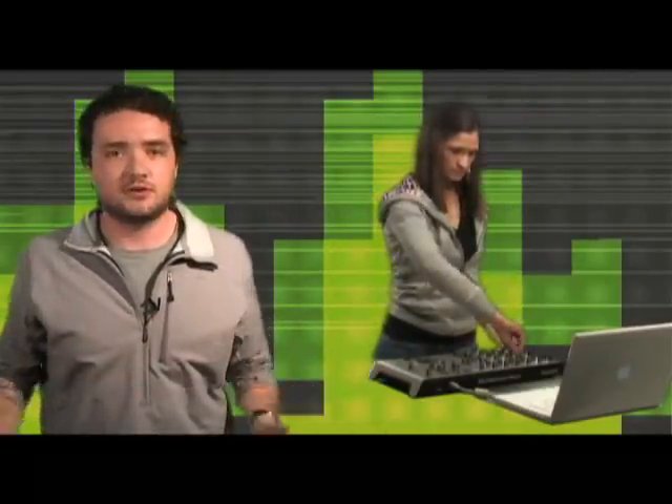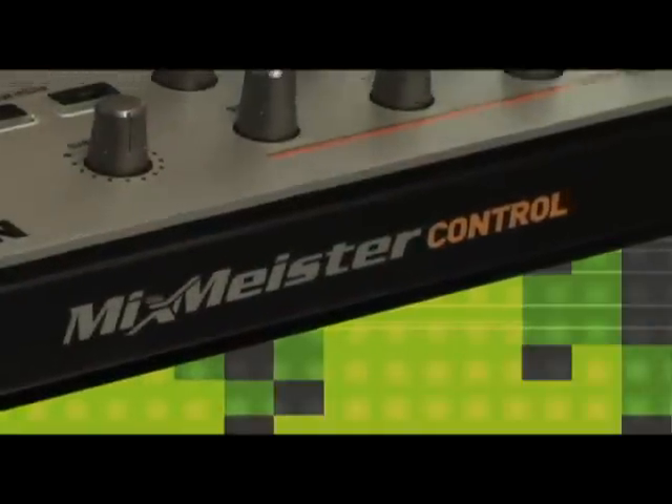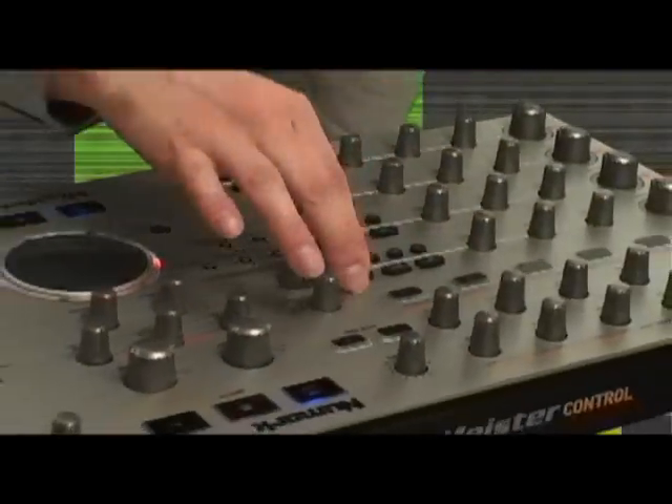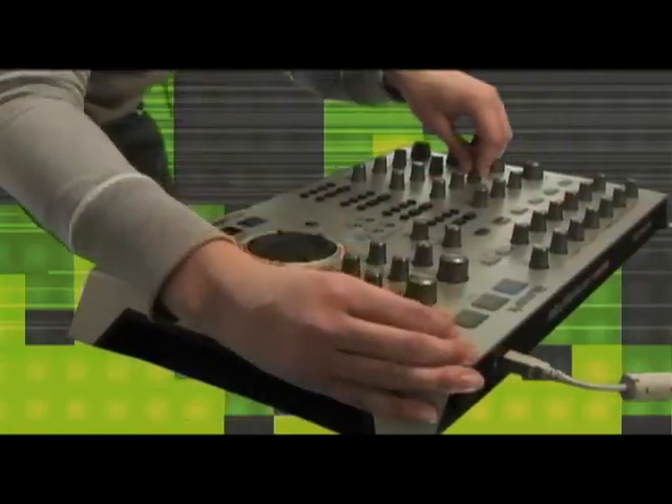It eliminates any kind of install, whether it's in a studio aspect or performance aspect. It's like you're standing on a piece of hardware that gives you that hands-on feeling that all musicians love. It's so simple, it's so intelligent. It just makes a lot of sense when you actually sit down and start utilizing the software and the controller.